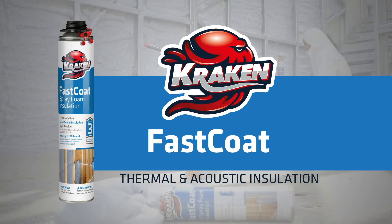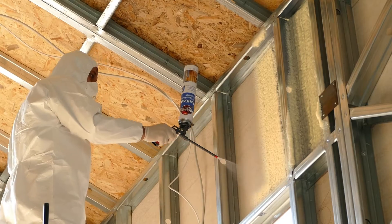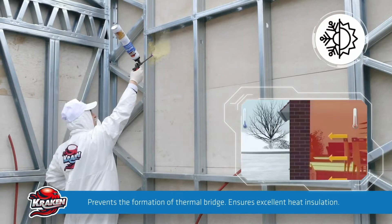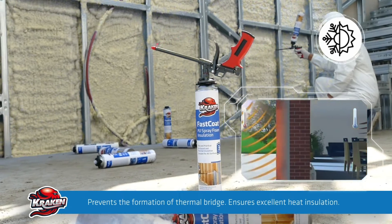Kraken Farsco Thermal and Acoustic Insulation Spray Foam provides a unique and monolithic thermal insulation without junctures and gaps. It does not allow for heat transfer and optimally reduces the energy costs of buildings.